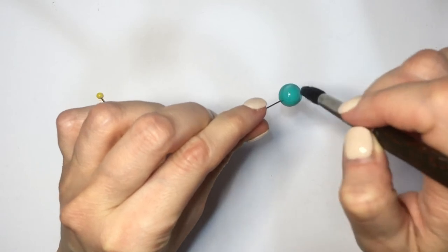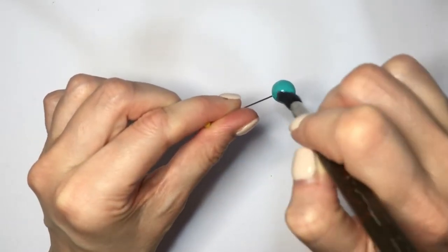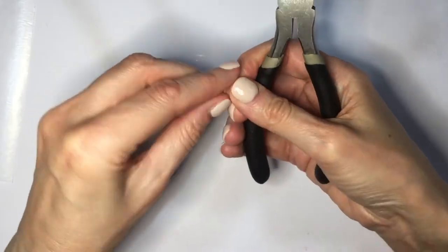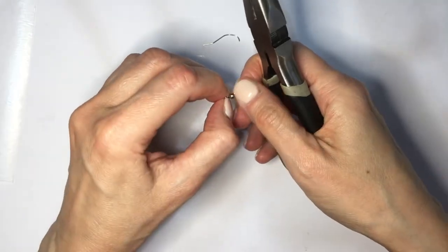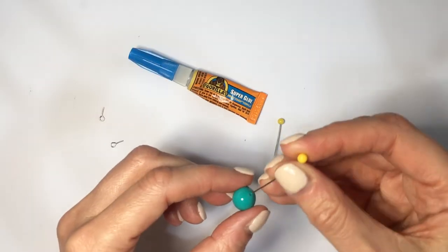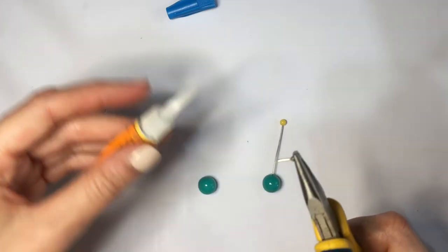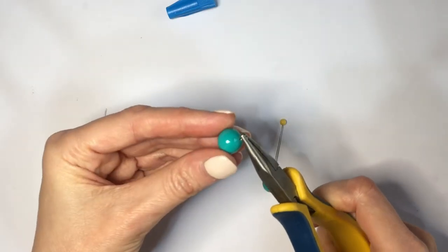If you have eye pins use those instead, but I didn't have them — I just had a bunch of ear wires — so I'm cutting the eye pin part, then removing the original pins and gluing with some super glue to create eye pins. Let them dry.